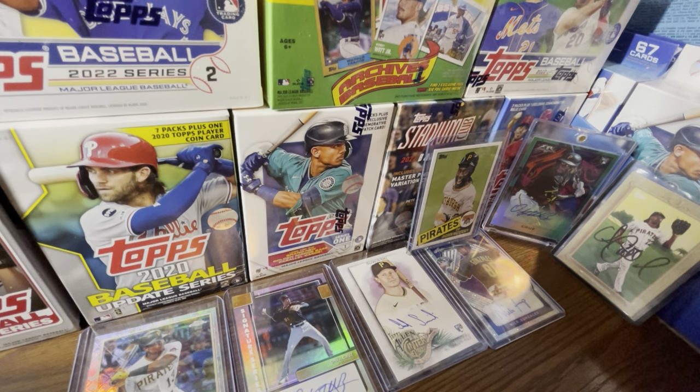Fanatics put jumbos back on their site at $200, so they may be sold out by now. I do expect hobby boxes to sell out relatively soon. Series One is not selling anywhere right now. Some places like a Pittsburgh downtown Target, Orlando Florida, or Dallas Texas Target — I expect it to sell out there, but if you live in a small city like I do, it's not gonna sell out.